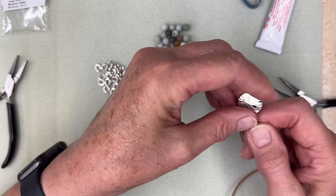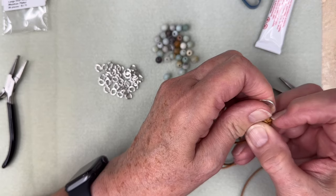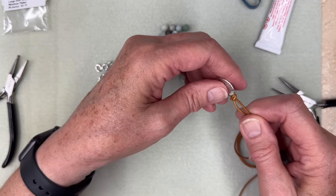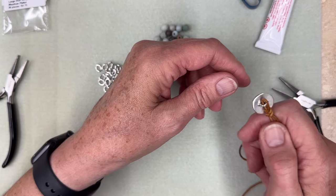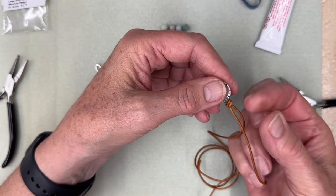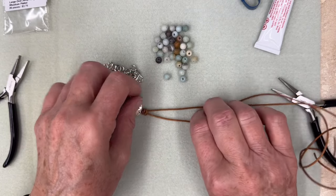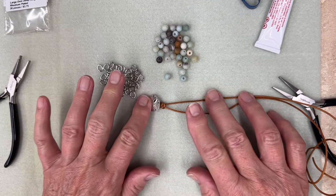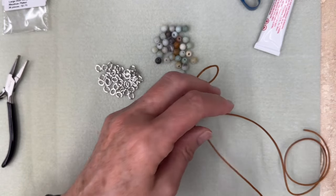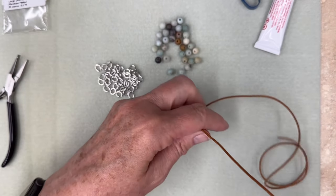One thing I do recommend — especially when I'm teaching class — don't pull on the leather with your fingernail. Your fingernails can ruin leather faster than anything else I know. Fingernails and tools should not be used on leather; always use the inside of your finger. Let's get started loading. You can start on either side you want — it really doesn't matter. We're going to load a bead first, so now you get to look at your pretty beads and pick which one you want.